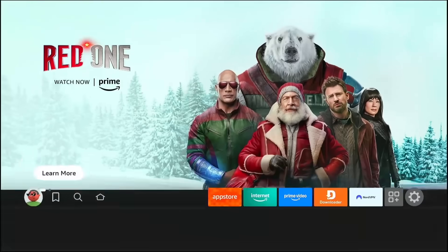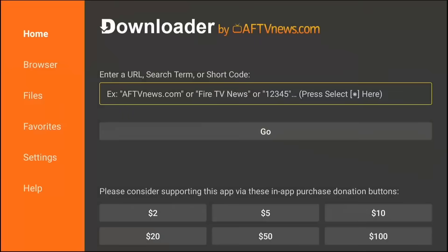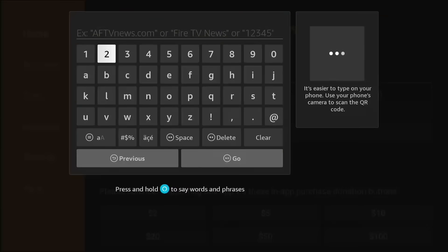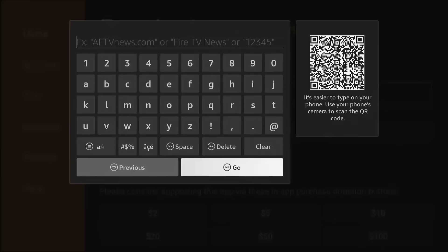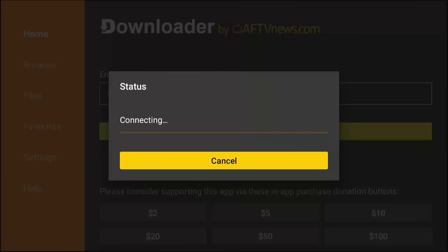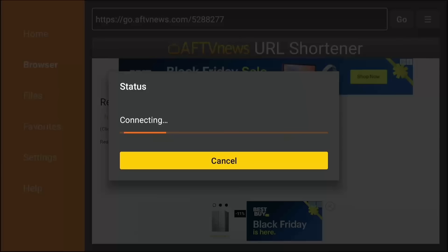Alright, you're protected. Now let's get the secret tool. Click into the URL box in Downloader. We are going to use a direct access code. Type this exactly: 5288277. Again, that is 5288277. This code is a shortcut that bypasses the searching and takes you straight to the file. Click Go. You'll see a countdown — 5, 4, 3 — and there it is! The file is downloading. And now I can finally tell you the name of the secret tool. It is called Unlinked.